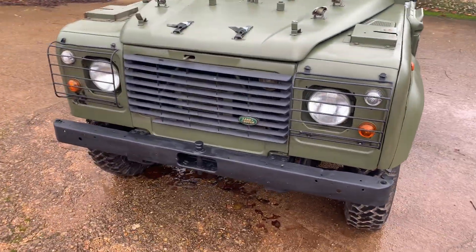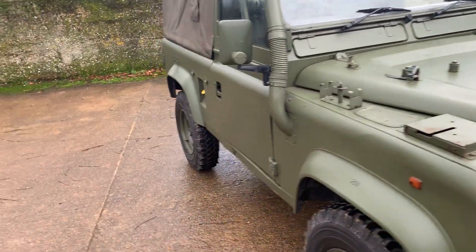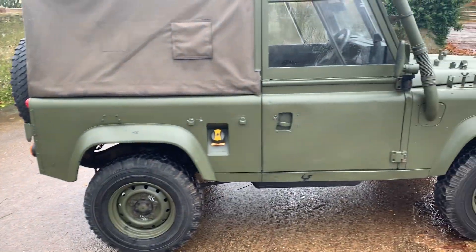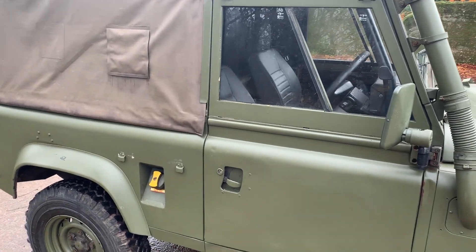Other than that, standard military spec: military front bumper, all the fittings on the bonnet for various tools and equipment, military hood. Inside it's standard spec — two seats in the front and twin benches in the back, with inertia reel seat belts in the rear as well as the front.